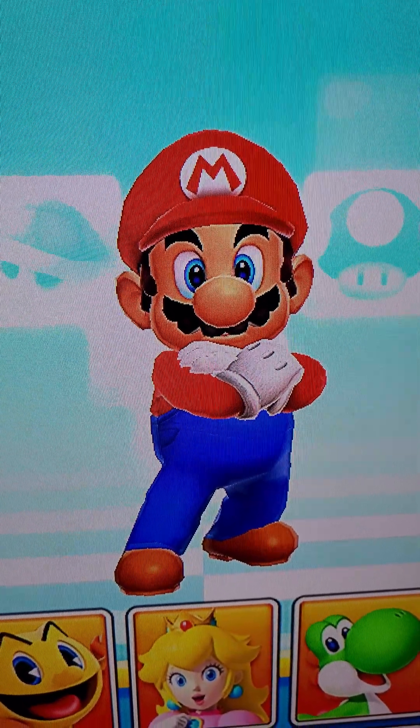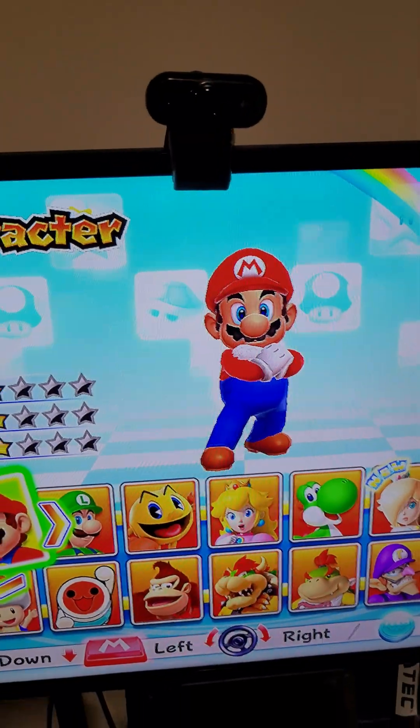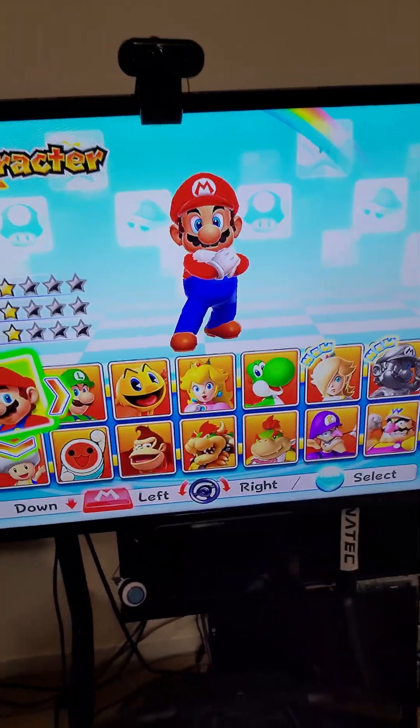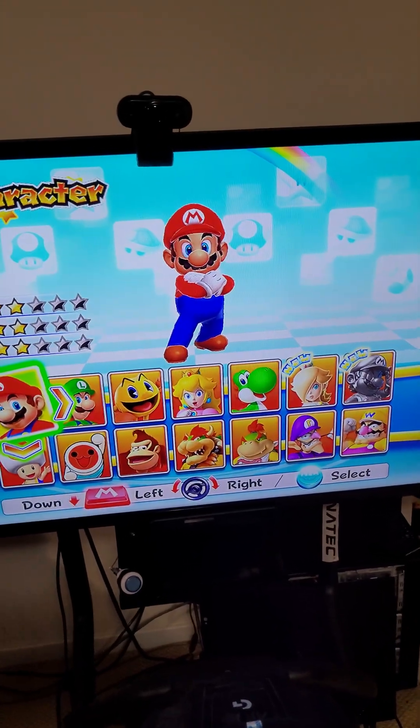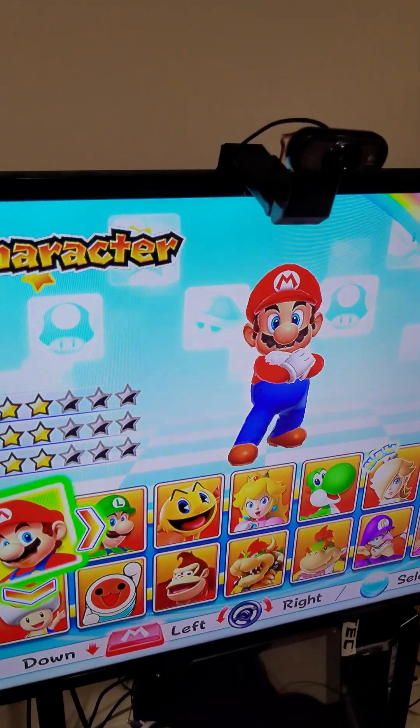G'day everyone, it's Rod here from Retro Racing Lunatics. I'll just show you a little thing I've been working on for games like Mario Kart. As you know, with the webcam the image is sideways, so I've been working on a solution for that.